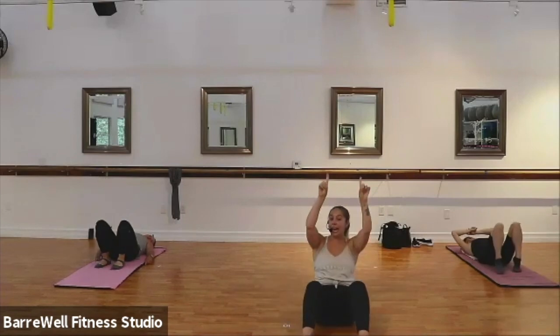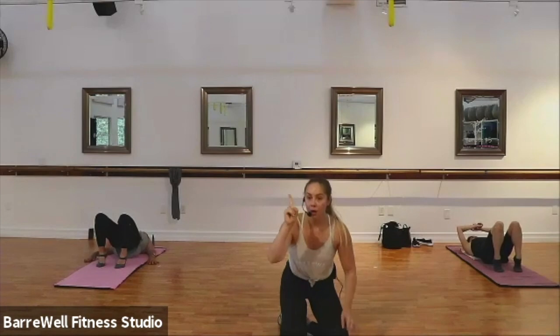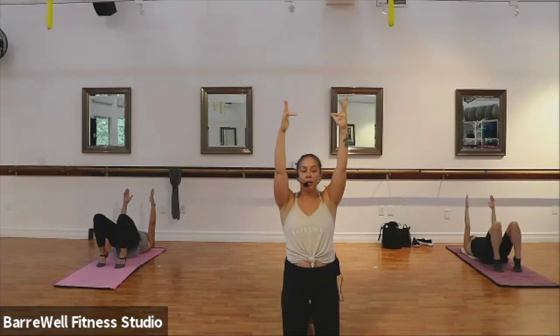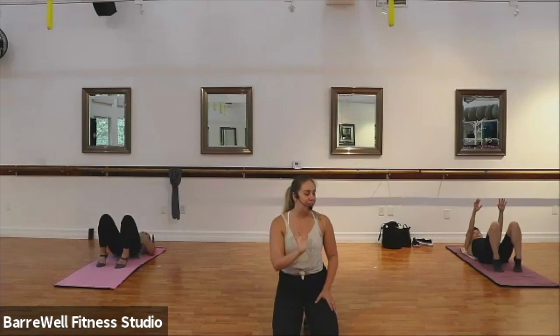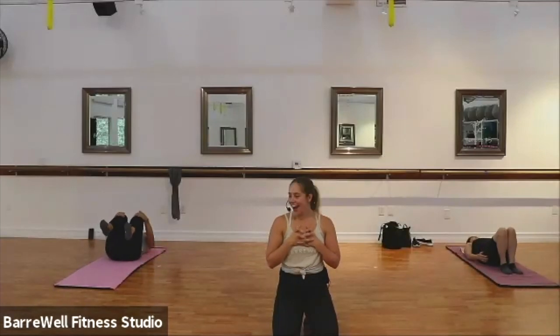Hold your hips up at the top. Lift those arms up for a little balance challenge here — four, and four, three, two. And slowly, slowly roll those hips down. Hug those knees and give them a nice big hug. Nice job.